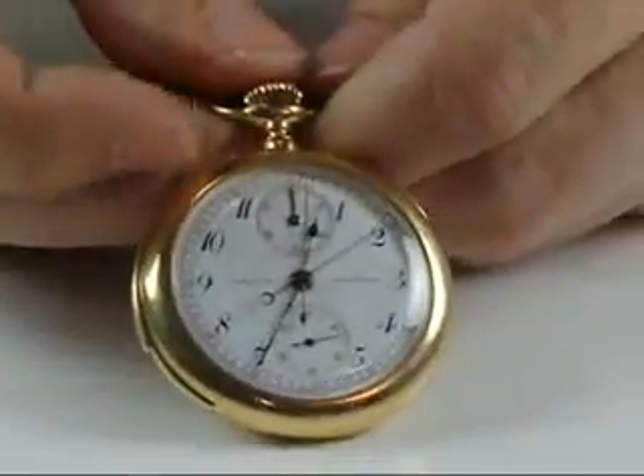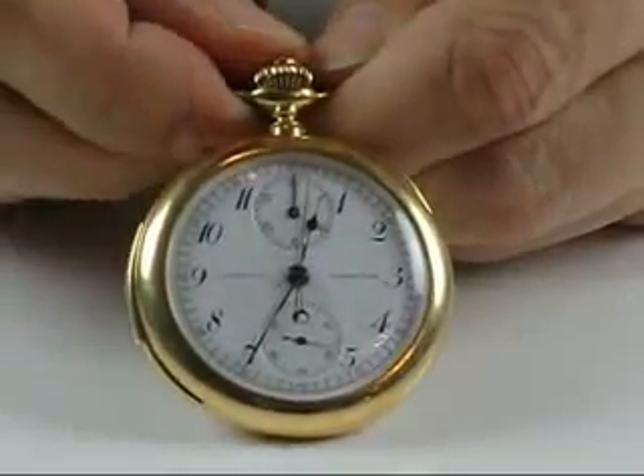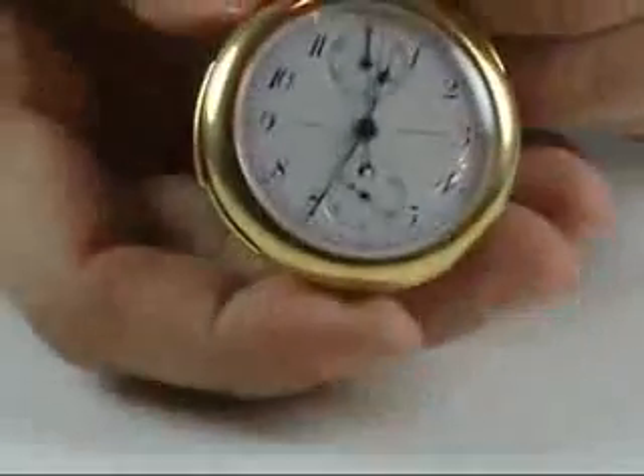The Split Second Chronograph is a mechanism which is activated by two buttons — the first button controlling the main chronograph hand, and the second button being the split hand.